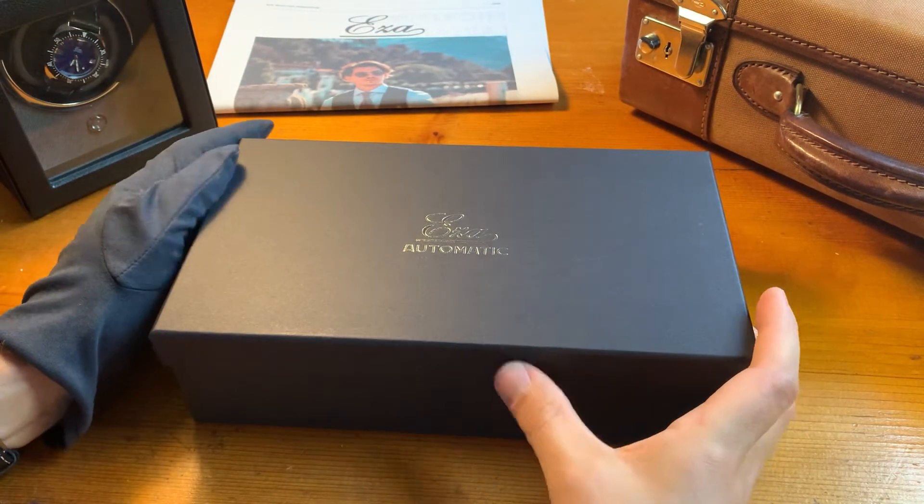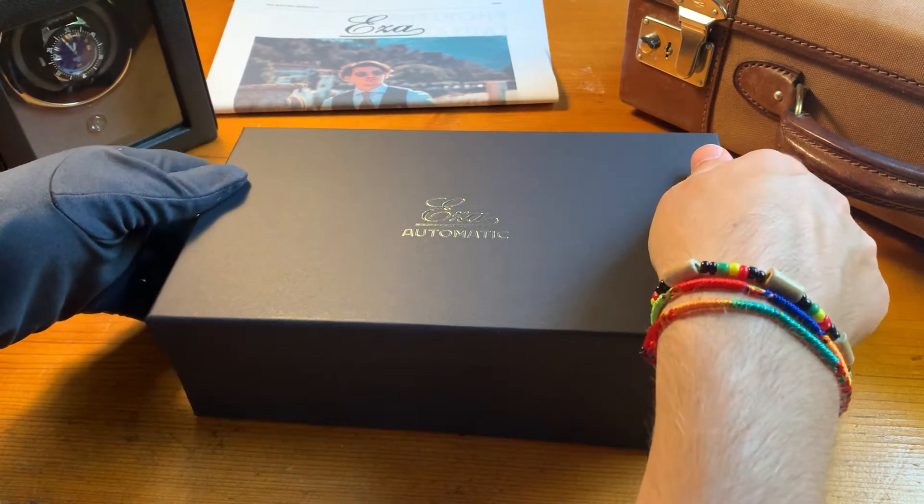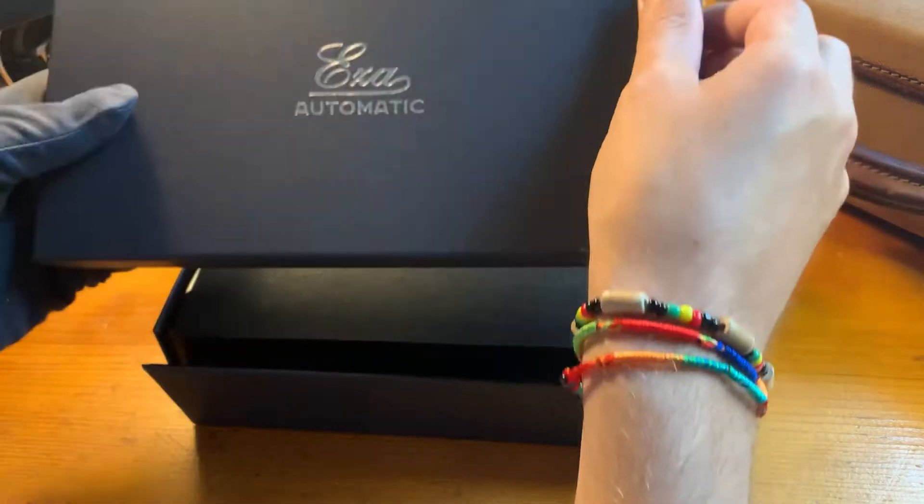Welcome to the unboxing video of the ESA Sealander Green. In this video I would like to show you all the parts that come with the complete set.